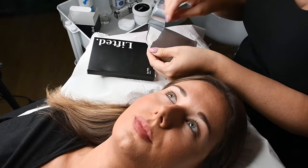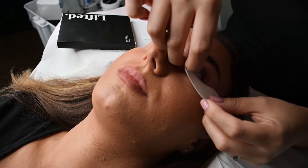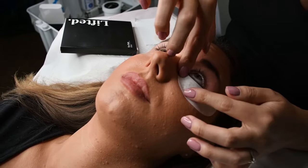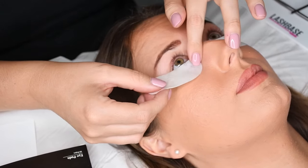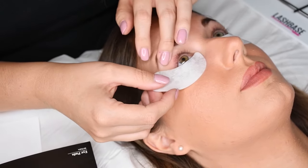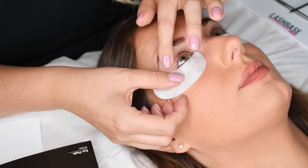Next we need to position the eye pads underneath the eye. This is a really important step as you do not want to get any of the bottom lashes caught on the shield when lifting up the top lashes. If you have a client that has particularly tricky bottom lashes, you can always de-tack some micropore tape to hold the bottom lashes in place before positioning the eye pad on top.